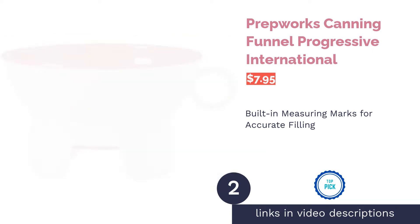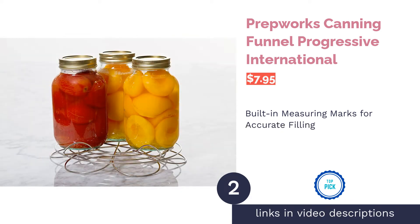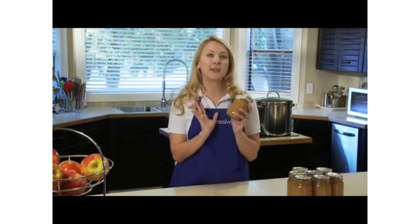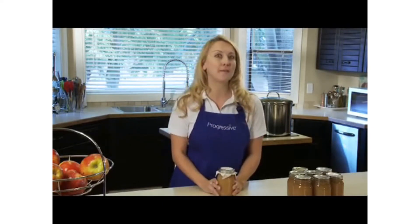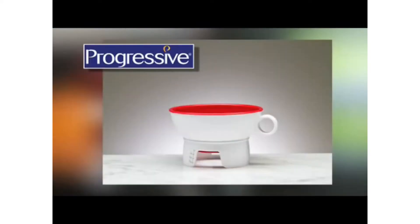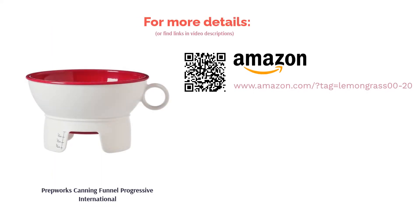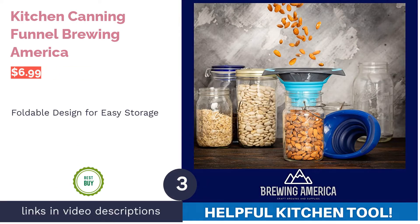The second product is the Prepworks canning funnel by Progressive International. It features a double-walled construction made of polypropylene, a tough thermoplastic that's acid and corrosion resistant. It's easy to clean and dishwasher safe. The inner bottom fits inside your jar while the outer ring shows measurements for headspace so you don't overfill. Some buyers note those measurements rub off too easily, but many love that the marks allow them to accurately add the right amount of ingredients and leave room for air. Most buyers agree this funnel helps put foods into jars with minimal mess.